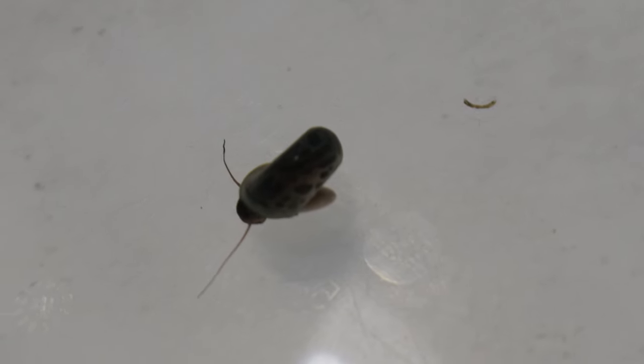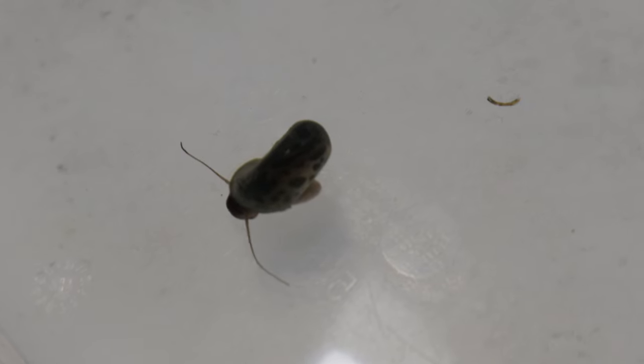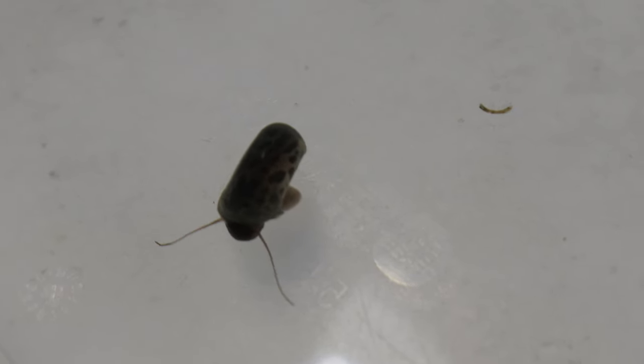They are also active grazers, continuously feeding on algae biofilm. They play a vital role in maintaining a clean aquarium environment by controlling algae growth and breaking down organic waste.